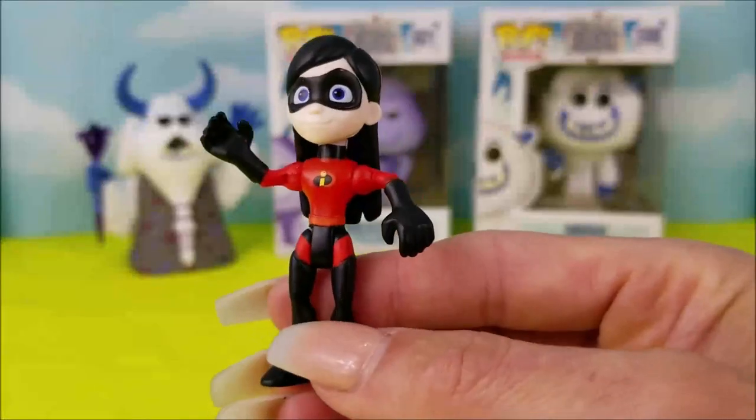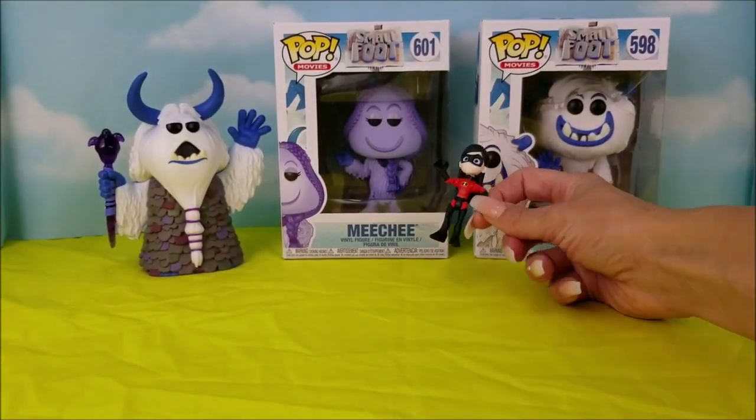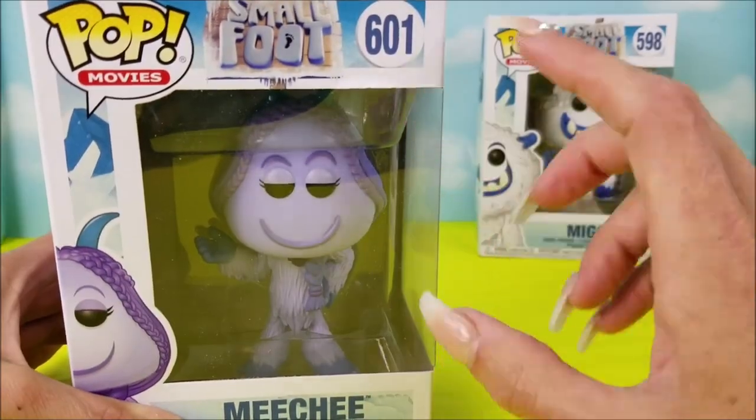First one's down, and Violet's here to help with our second pick. All right Violet, who do you think we should open next? I'm definitely rooting for Michi. Okay, thank you so much Violet. Here we have Michi, number 601.